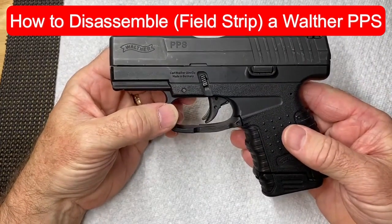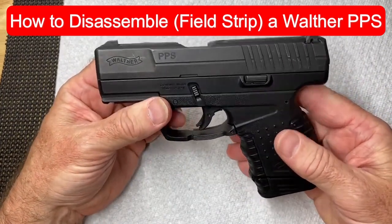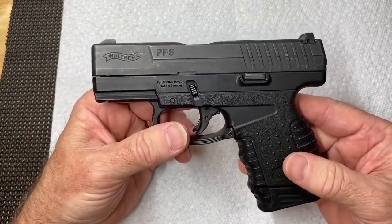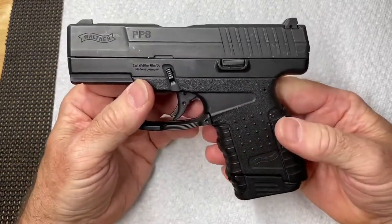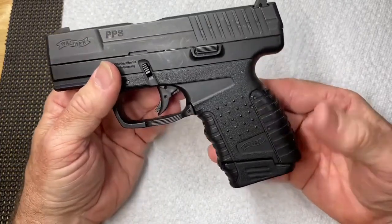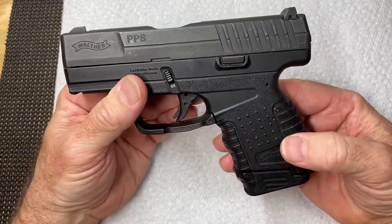In this video I'm going to show you how to disassemble a Walther PPS pistol. This one here is in .40 Smith and Wesson. It's the same as the nine millimeter - they make one in nine millimeter as well. They're exactly the same except for the size of the barrel and the size of the magazines.